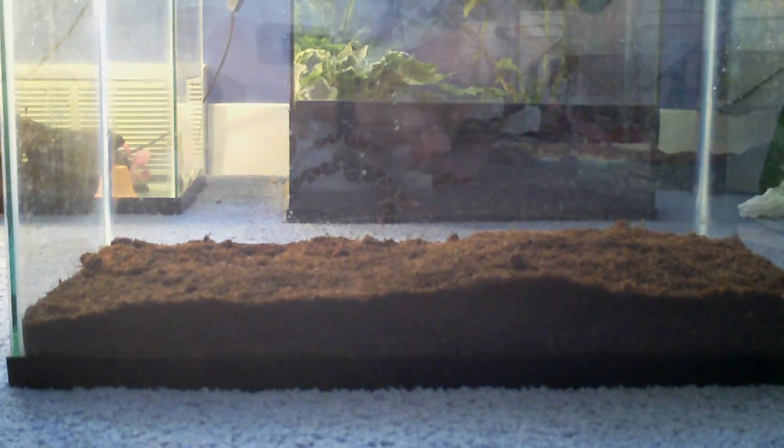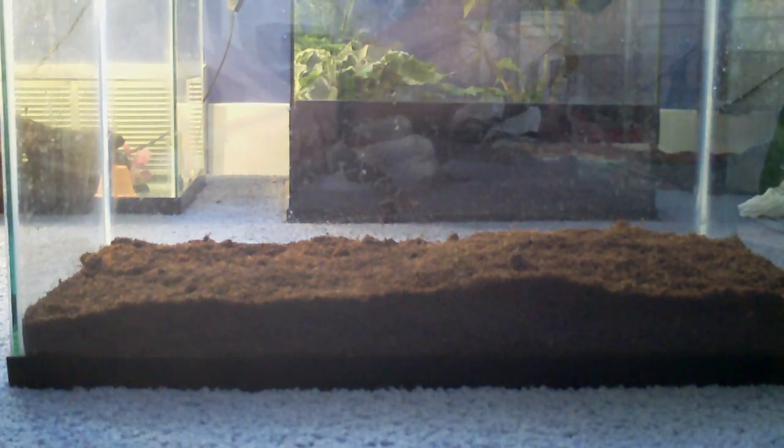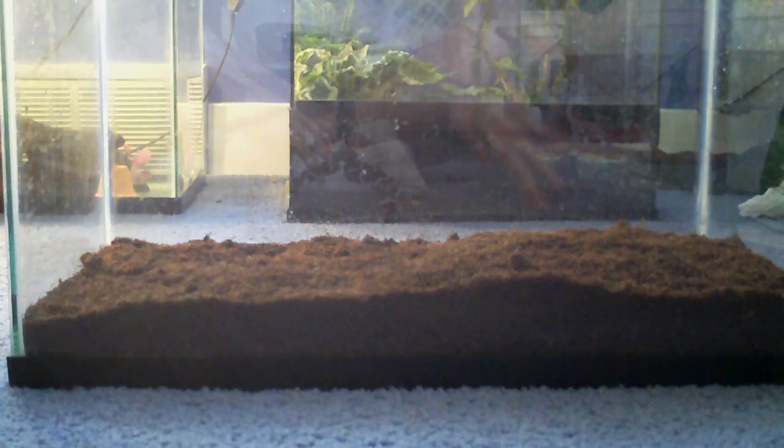Hey YouTube, this is going to be a care video on American Toads. First off, you're going to need a 10-gallon tank or larger. A 10-gallon tank is good for one American Toad.